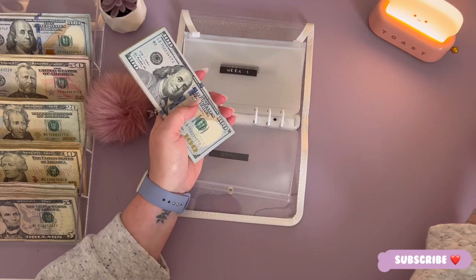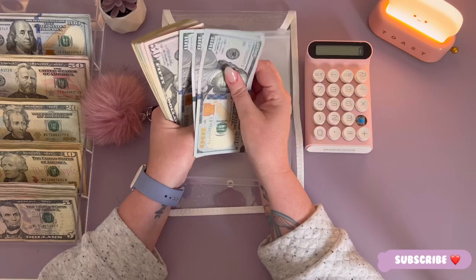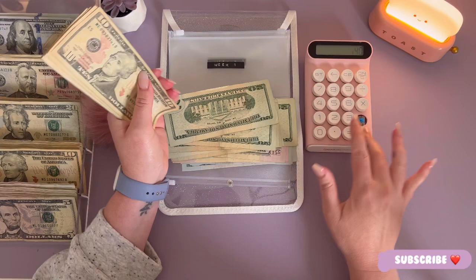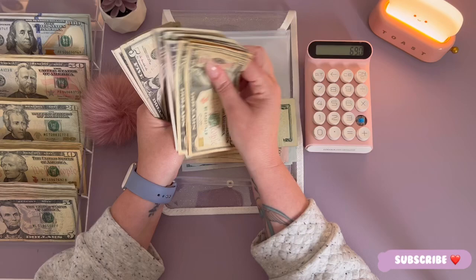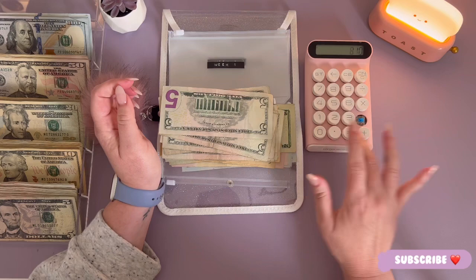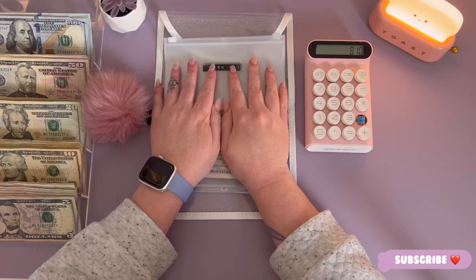We all know sometimes I struggle counting on this channel — we'll bring the calculator out for some moral support. [Counts through hundreds, fifties, twenties, tens, and fives.] $810, that is correct! So that's going into week one for the month of June.